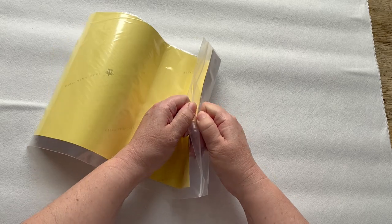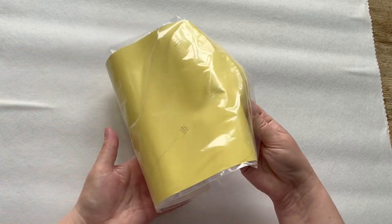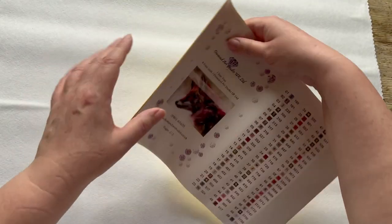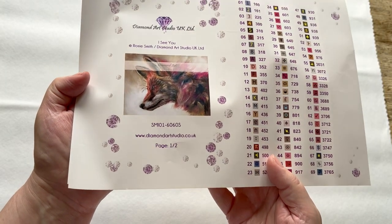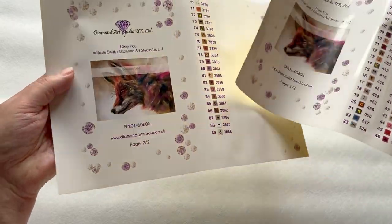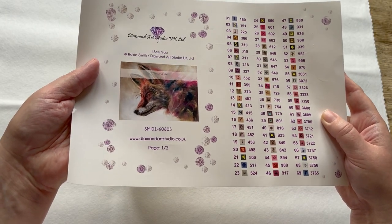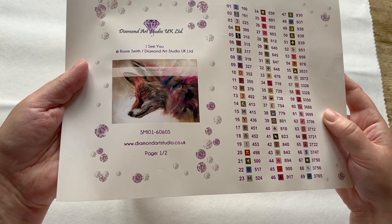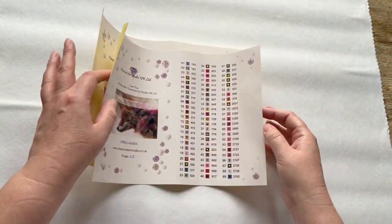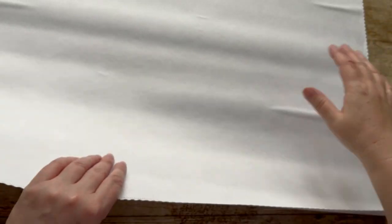Let's have a look at the sticker sheet. I like that these get put in little plastic bags when there's more than one sheet of stickers. Here it is - oh look at him! This is 'I See You' from Diamond Art Studio, by artist Rosie Smith, obviously legally licensed artwork. We have two sheets of stickers. I'll put a picture on screen when we look at the canvas so you can compare more easily. He's a fox, and he's absolutely gorgeous - you can see where the browns, greens, and little hints of pink come from, making up those 89 colors.